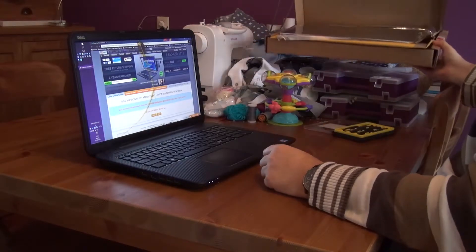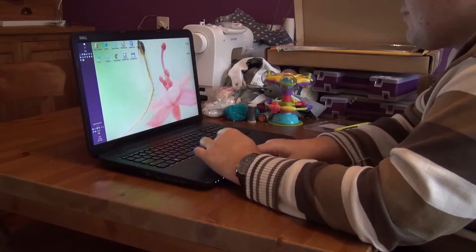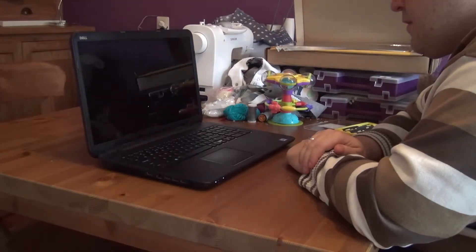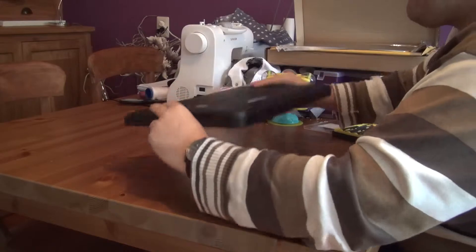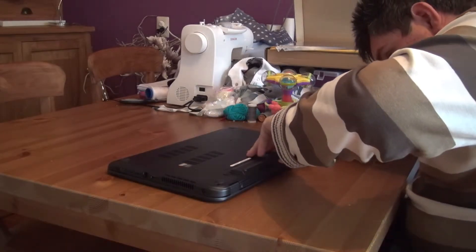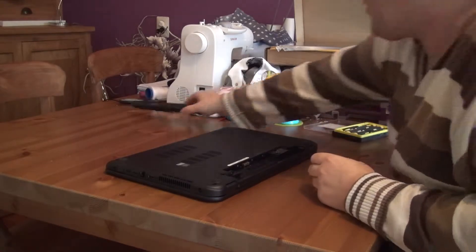It was well packaged. First of all we're turning off the computer, so that will take a while. After turning it down, first of all we are removing the battery because we don't want any power in the machine. Took a while.